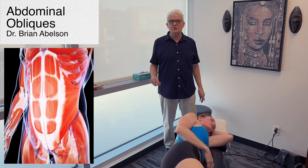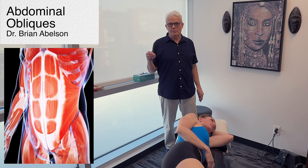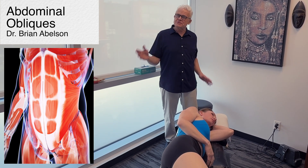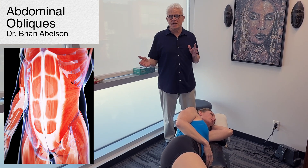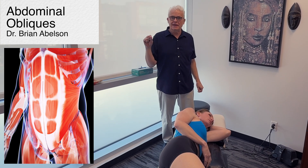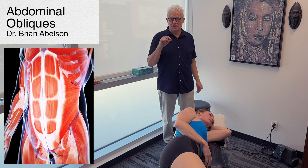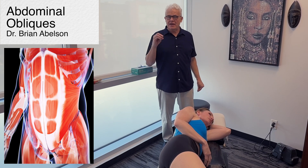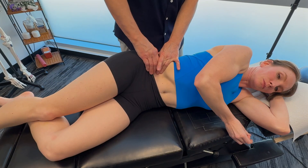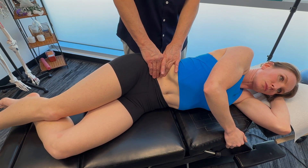Let's talk about treatment of the internal and external oblique muscles of the abdomen. These are really important muscles. We're going to go through soft tissue releases, but we're also going to talk about TCM acupuncture points which could relate to the area. In addition, I'm going to talk about the importance of adjusting the lumbar spine and the SI joints. The obliques are key muscles for trunk rotation, lateral flexion, and core stabilization.